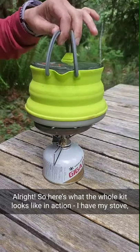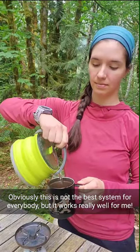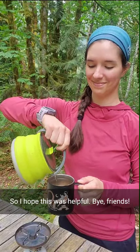Here's what the whole cook kit looks like in action. I have my stove and my windscreen and my kettle. Obviously this is not the best system for everybody, but it works really well for me, so I hope this was helpful. Bye friends!